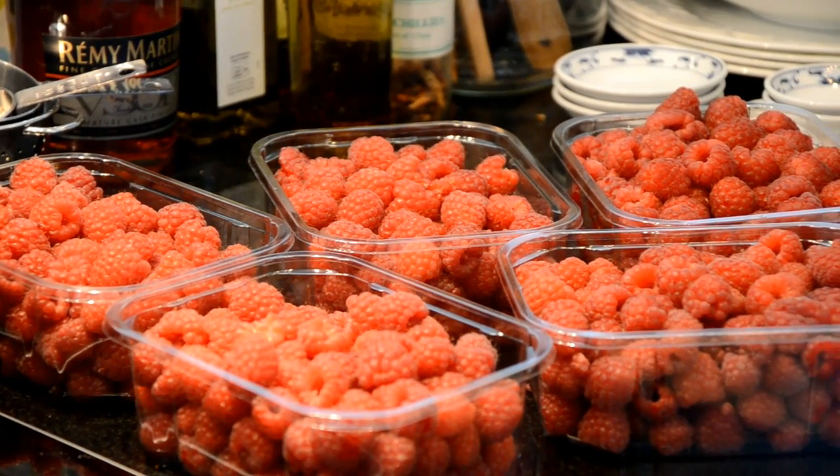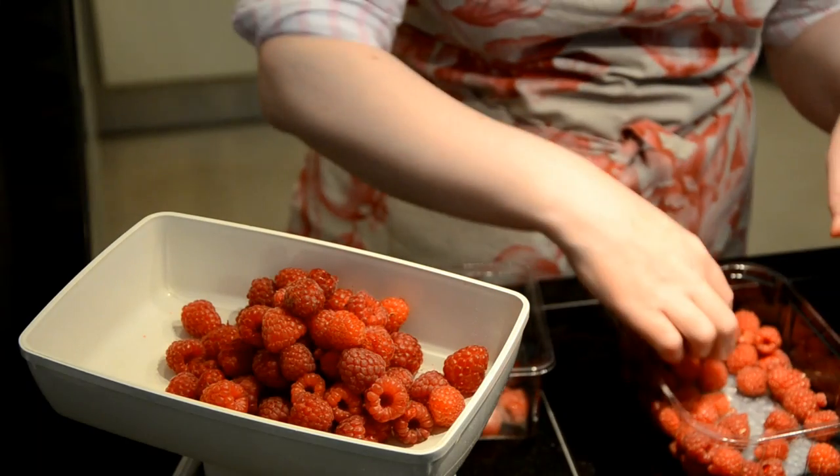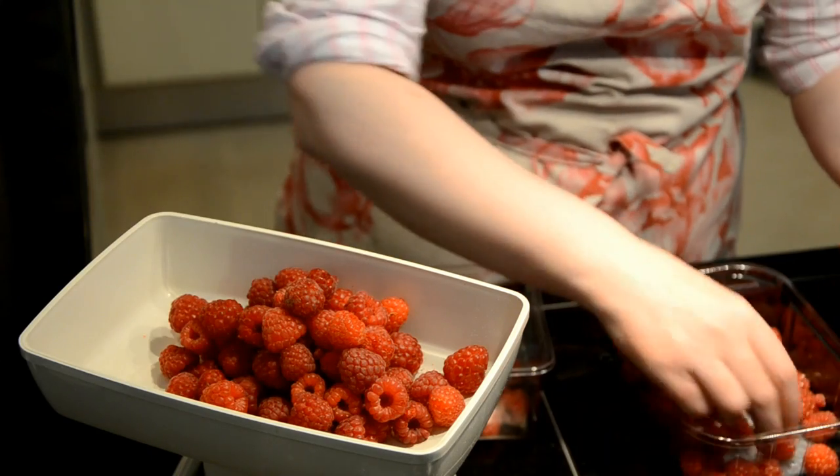When they arrive, pick over the raspberries and weigh out the fruit. You don't need to add liquid to the raspberries before cooking, but be sure to start them off at a low heat to prevent burning.